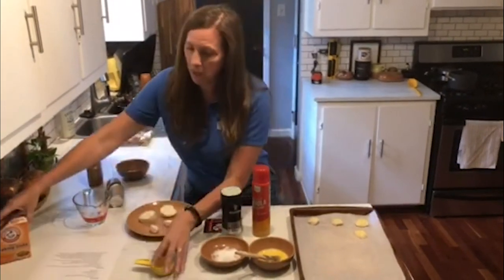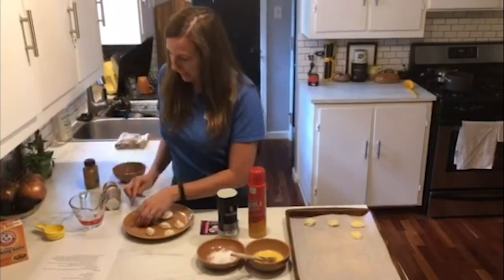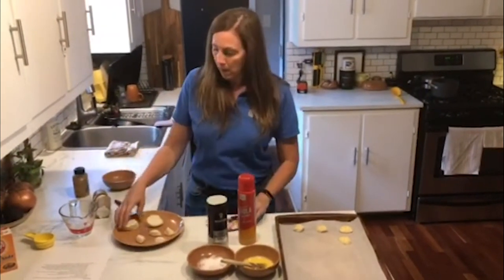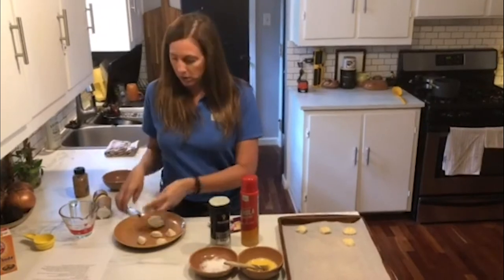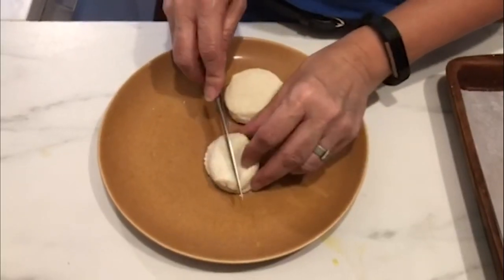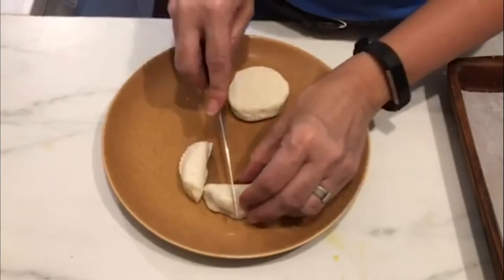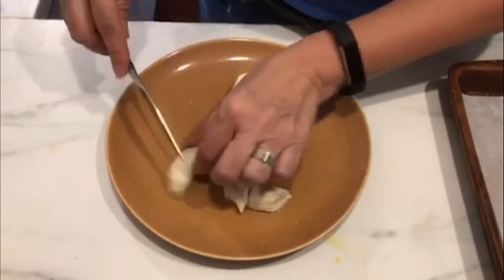All you're going to do is take your biscuit dough — it comes in the tube — and you're going to take each biscuit and cut it into quarters. So that means you'll have four small little pieces from each biscuit.